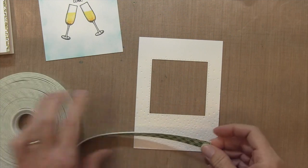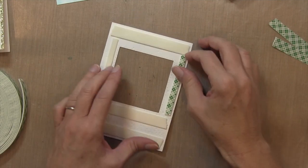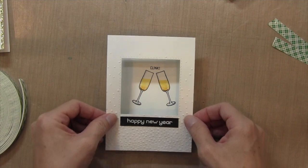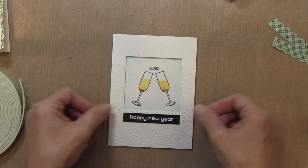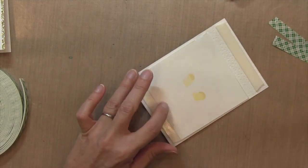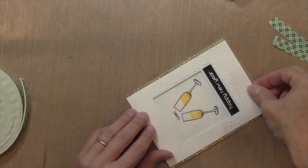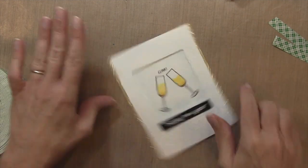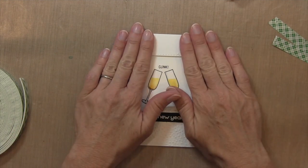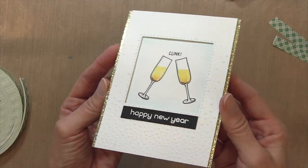Now I'm taking my window panel, covering the whole back with scotch foam tape, pulling off the release backing, and holding it over my champagne glasses to center them. Once centered, I press it down, then flip it over and put some tape runner on the back of the champagne glass piece and adhere everything in between the two gold cardstock pieces. That's the card for today — pretty quick and simple to make, yet it has a lot of tiny details. I hope you enjoyed it and I'll see you next time!